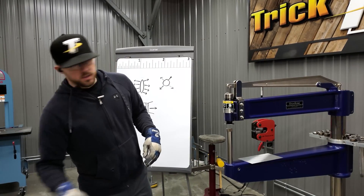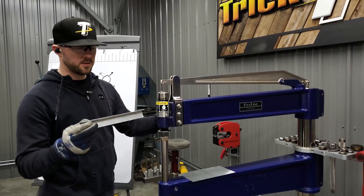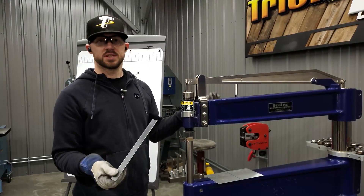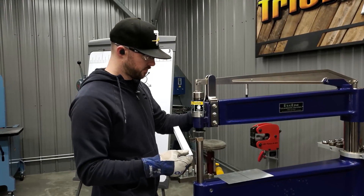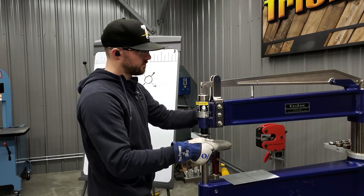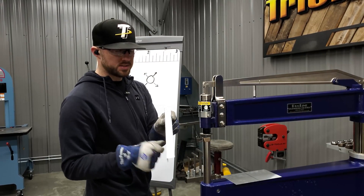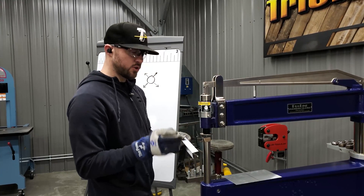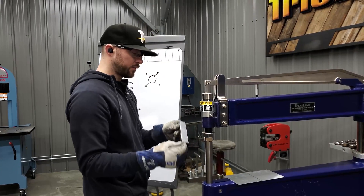For this demo, I'm using some pretty thin 0.040 aluminum, though this works on thicker materials like 16-gauge steel too. I just have the machine turned down fairly low because I want to run this bent 90-degree flange on the linear stretch dies to show how you can actually stretch a flange and put some curve into a flanged part like this.